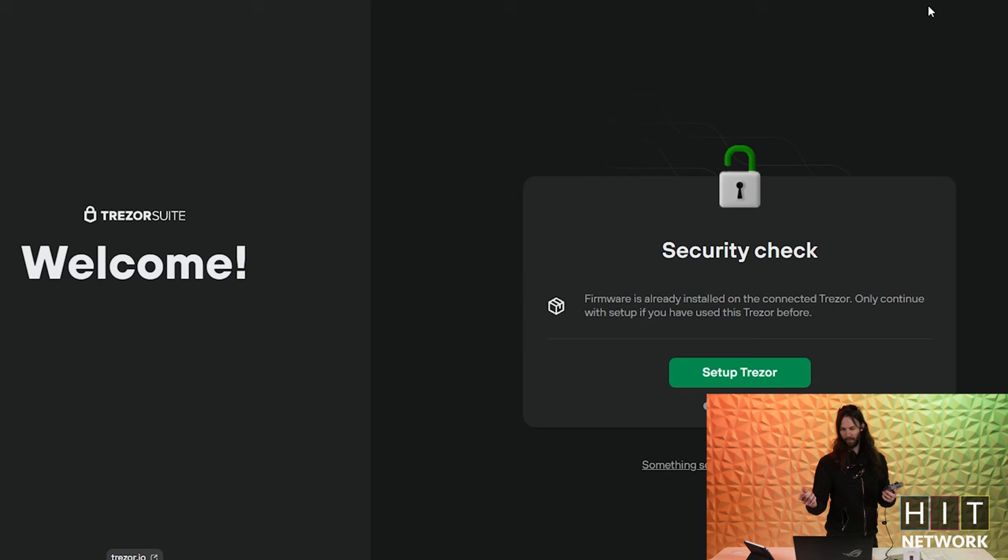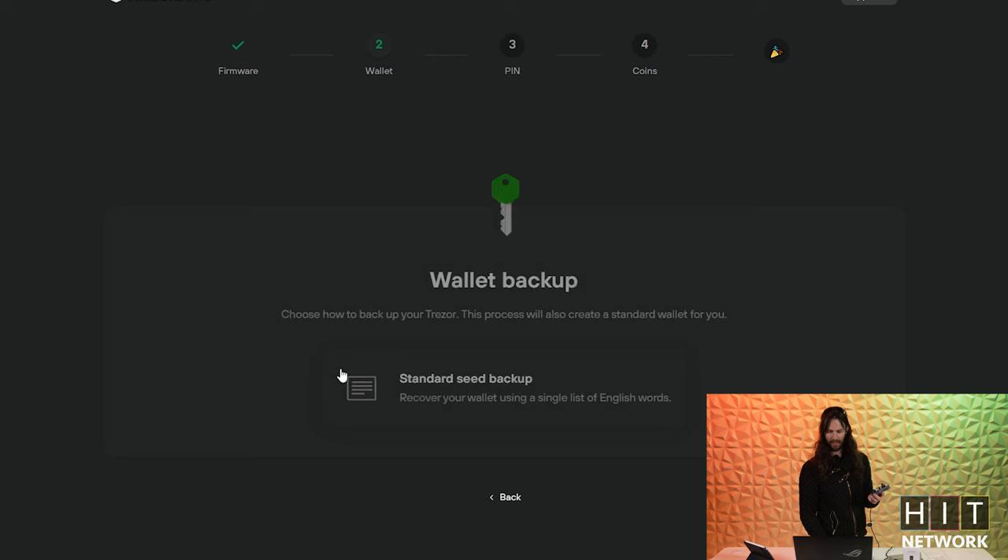I'm going to walk you through the process. I can actually disconnect from the internet, hit setup Trezor, create new wallet, then go standard seed backup. On your actual unit, it's going to say, do you really want to create a new wallet? Out of the two buttons, your pin 5 — closer to this side — is cancel, and pin 6 over here is confirm. Go ahead and hit confirm.